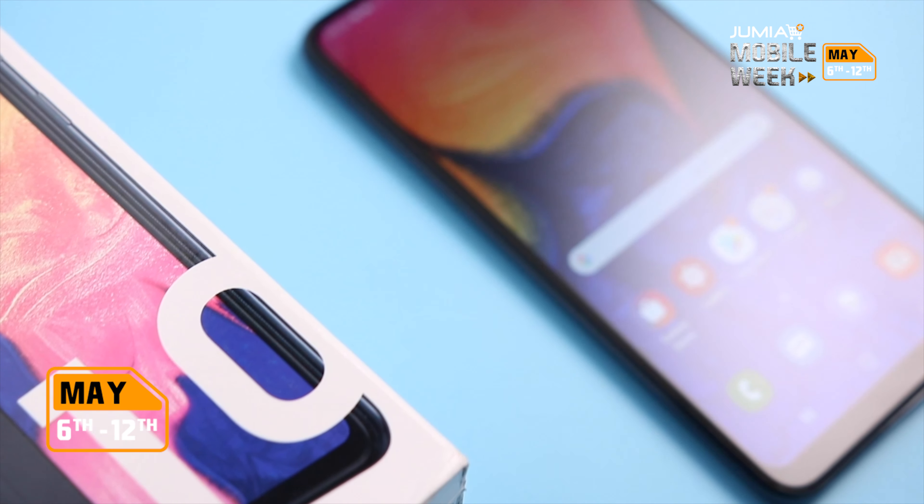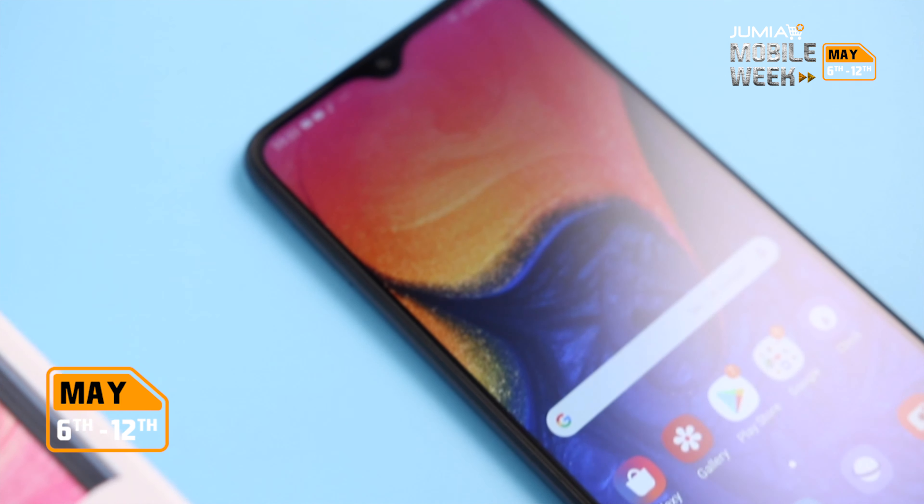Hey guys, it's Phil here and this is the Samsung Galaxy A10. I'm going to be unboxing it and doing a quick review. Without further ado, let's get to the video.